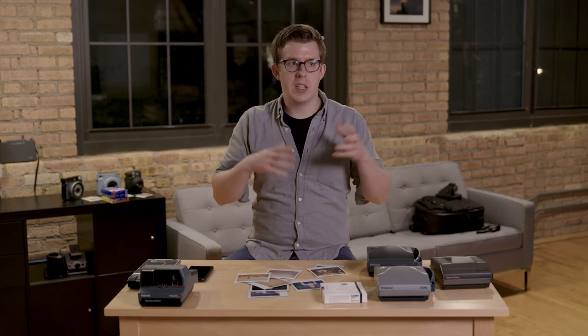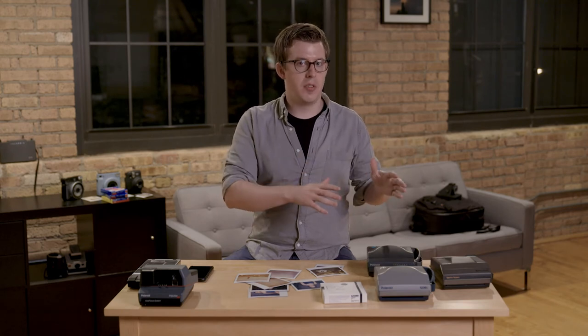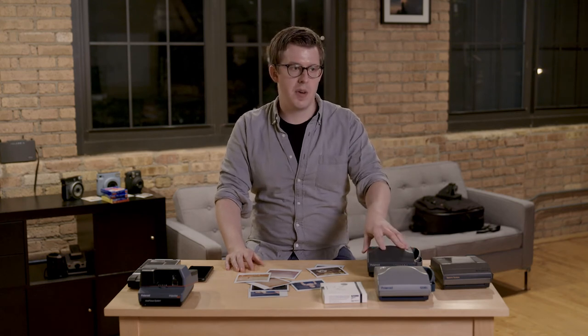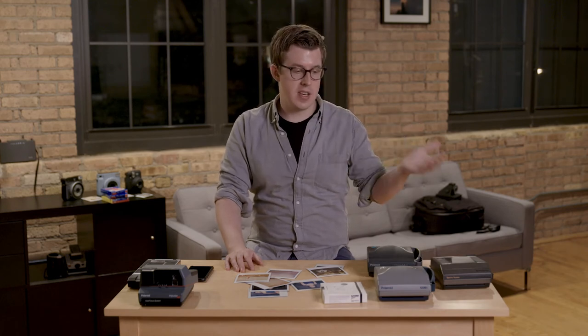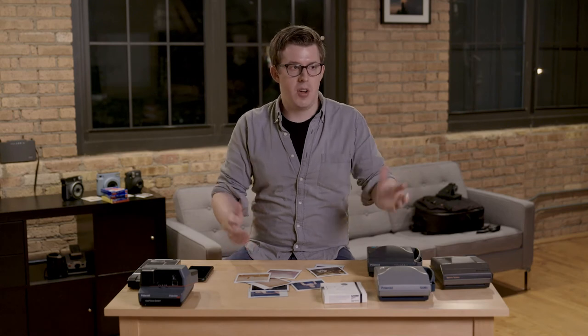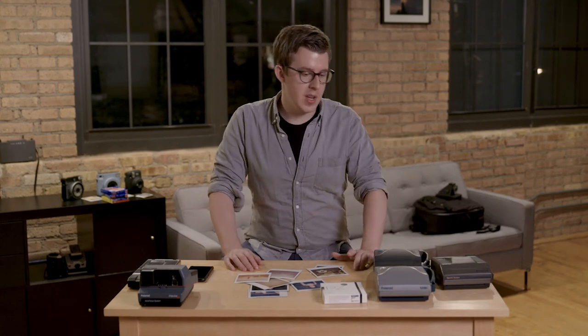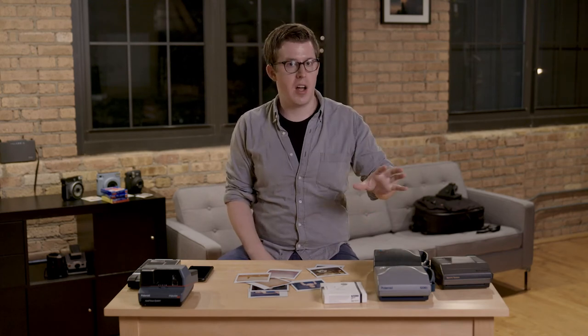Polaroid Originals released a statement basically saying there's something going wrong with all Spectra cameras kind of simultaneously. I don't know if this is a case of planned obsolescence — like Polaroid planned for all these cameras to fail at the same time — or if there's some sort of circuitry issue common to a lot of these cameras. But I experienced it, Polaroid Originals reported it the same way I was experiencing it, and these cameras just kind of all started to fail. Someone smarter than me has probably taken these cameras apart and figured out what went wrong.